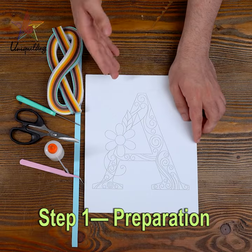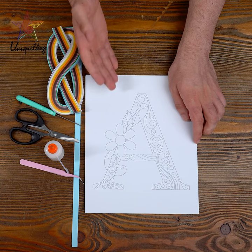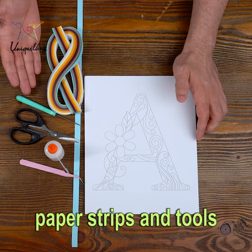Step 1: Preparation. Lay your EVA board on a flat surface. Organize your paper strips and tools.